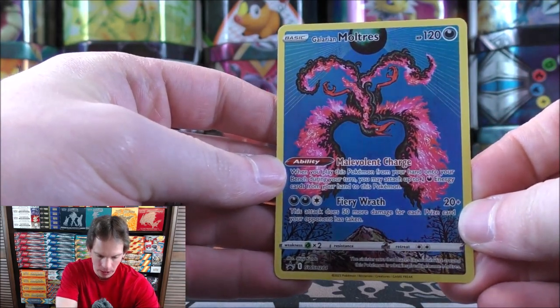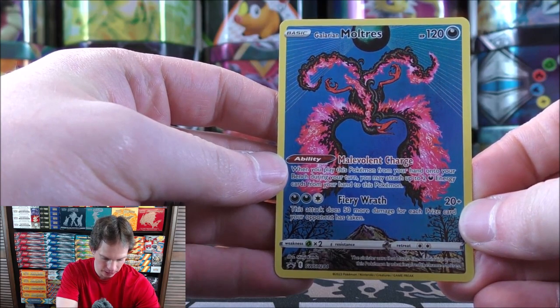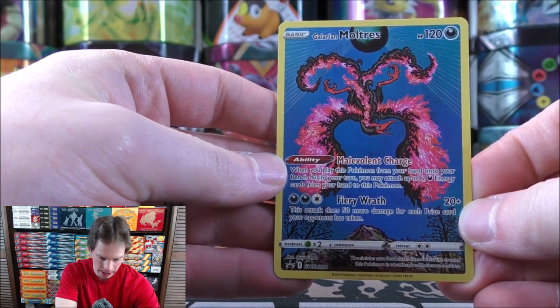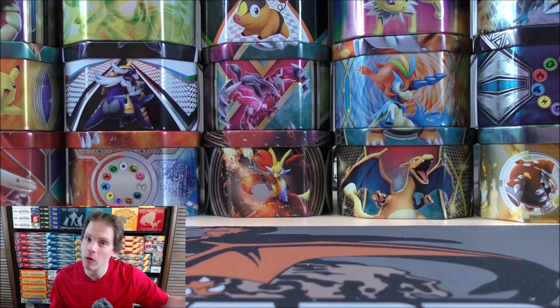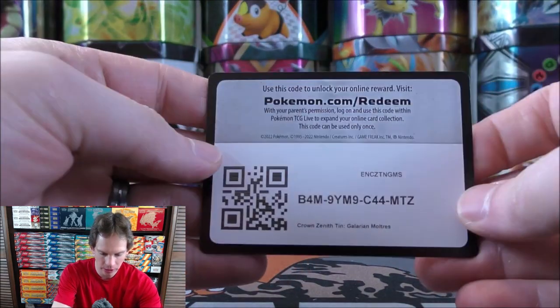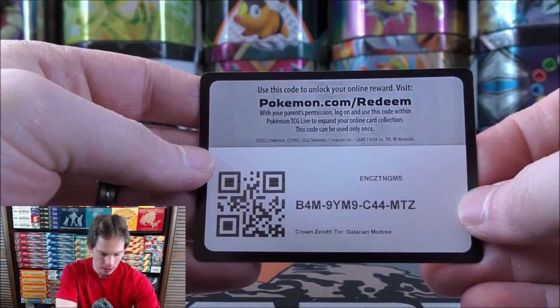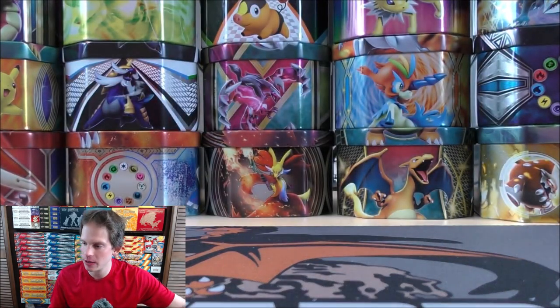The card number is SWSH284 — such a beautiful looking card. I'm actually in the process of relearning Spanish to help my daughter speak Spanish, so of course: uno, dos, tres for the Galarian Legendary Birds. And here would be the code card for the TCG Live, a great way to learn how to play the trading card game competitively.